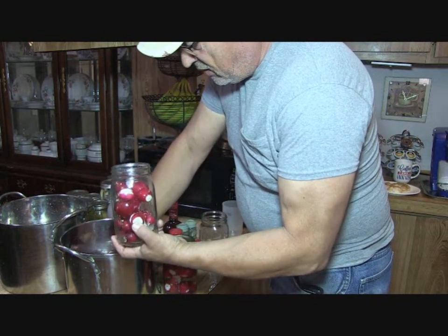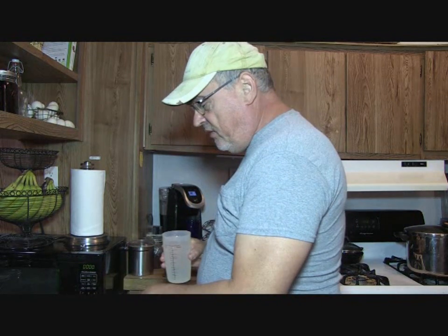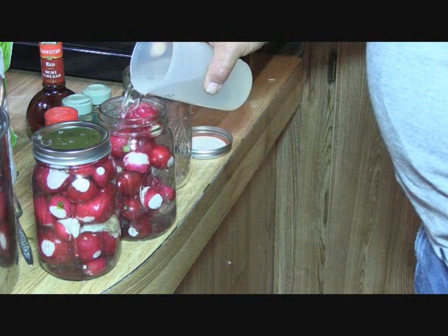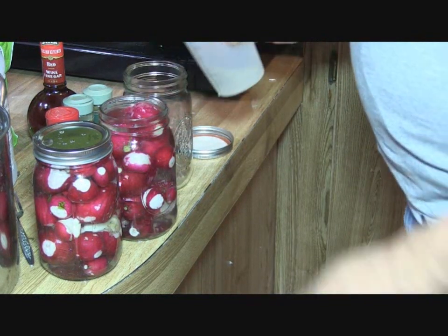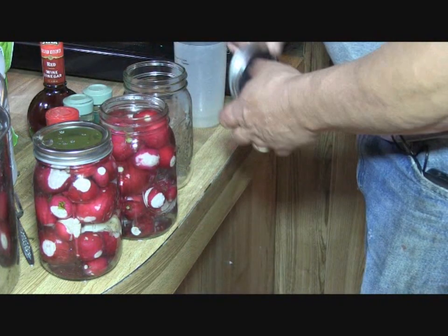A trick is to especially fill all that space. You do want to trim the green part off and the taproot off, make sure they're washed and cleaned up, and then go ahead and set them in these mason jars, fill that mason jar up. Then we're just going to top it off with some water. If one is too big for the jar, just replace it with another one, then put the lid on it.